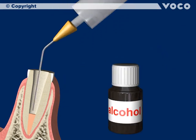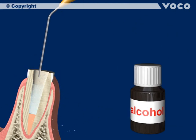Prior to the adhesive step, disinfect the root canal with alcohol again and dry it carefully with paper points.